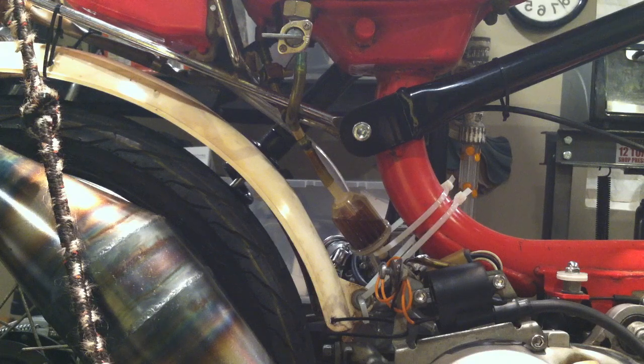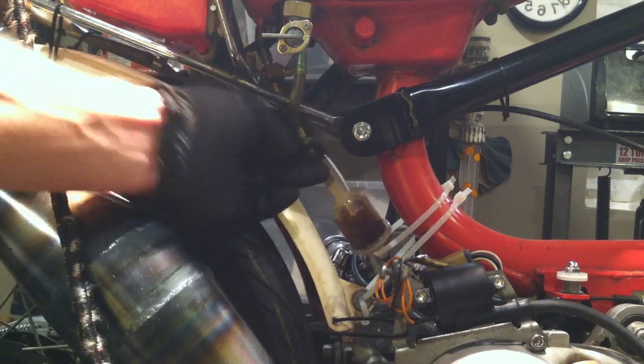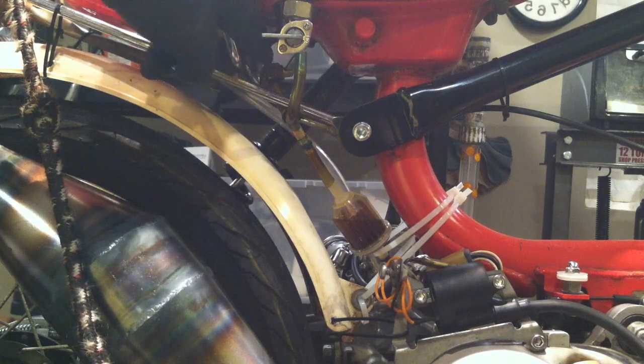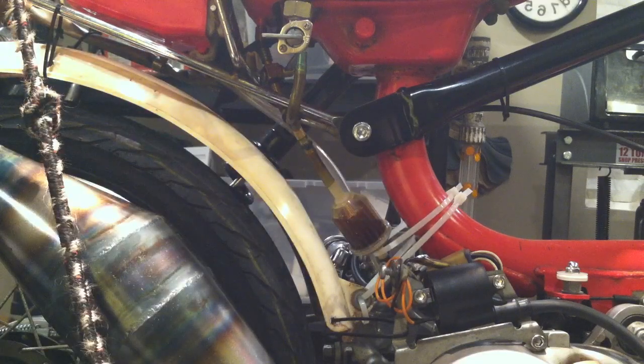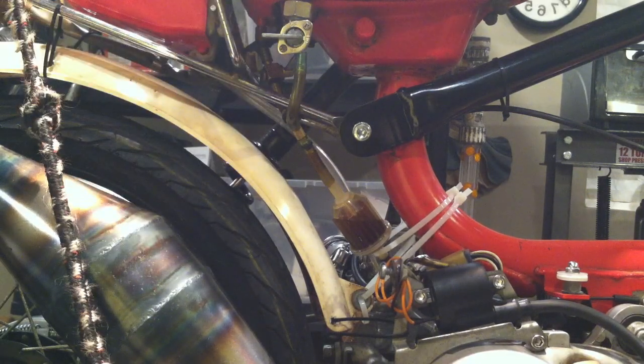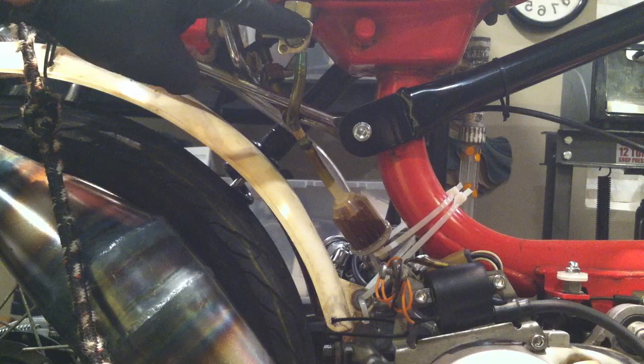If you've gone the pre-mix route, you can use your oil tank as a reserve tank. Get a fuel Y or fuel T connector on eBay — it basically puts two fuel lines into one. Run a line from the main tank and a line from the oil tank, merge them, then go to the filter and then to the carb. Get a Motion Pro brass fuel shutoff — don't get those crappy plastic Briggs lawnmower shutoff valves. Those always leak after a month or two. The Motion Pro brass fuel shutoff on Amazon is about $9.99 shipped.